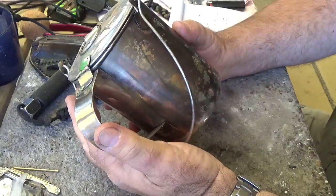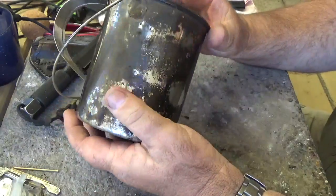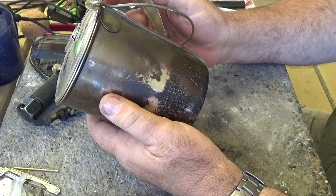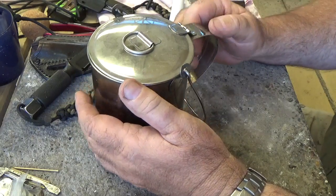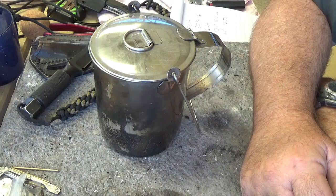It's about 100mm in diameter and a height of about 140mm, so it packs really, really well. If you're looking for a one person solo cook pot, I think this is a really great piece of kit.